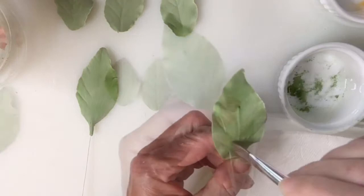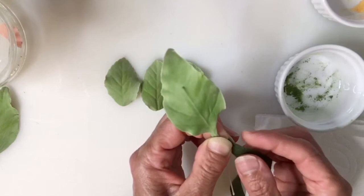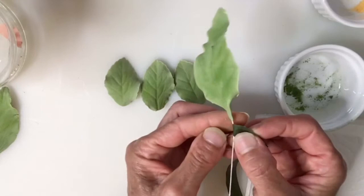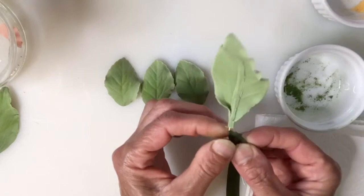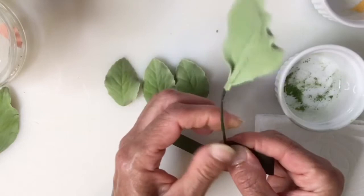Once the leaf is finished, I am going to cover it with floral tape. I cut it in a diagonal and then I pull to make sure that I activate the glue, and then I am going to start covering the wire at the beginning. Then once it's covered, I am going to slide it up, pulling sideways and turning the wire around. Then you just cut the end.